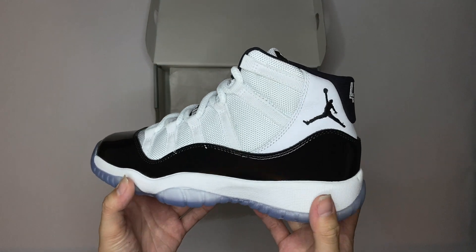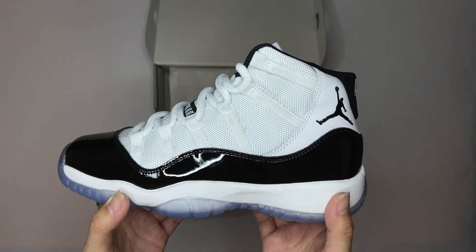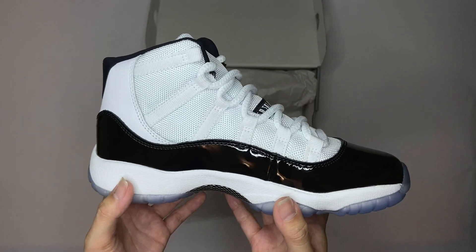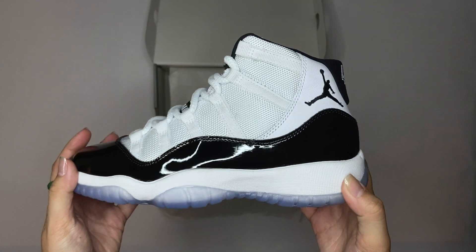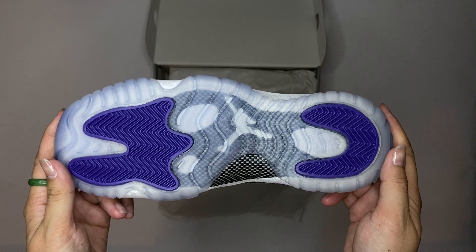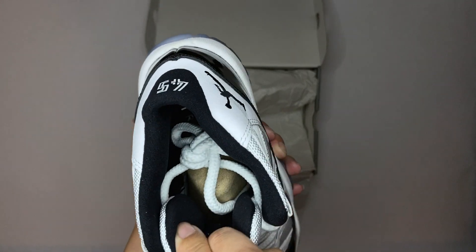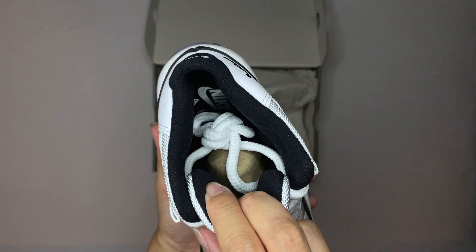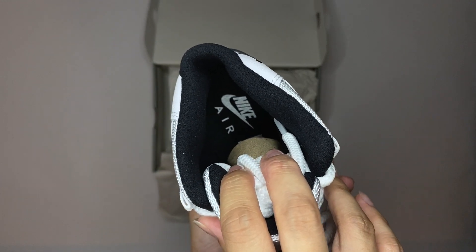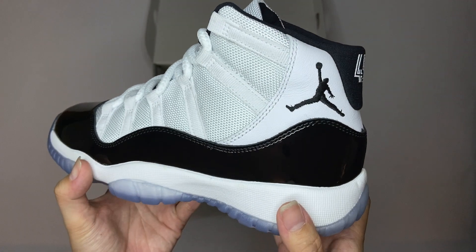Here you have the shoe. This is the 2018 release, so almost two years ago — this dropped in December. Super nice. Still dead stock, which is never worn before for those who are unfamiliar with that term. Never even put my foot in them before. You got the shoelaces still tied up by the manufacturer, and then you got the Nike Air imprinted on the insoles.